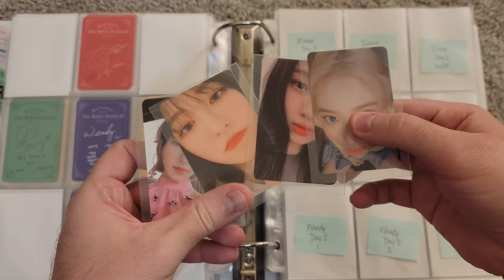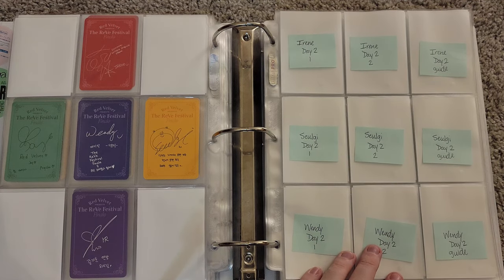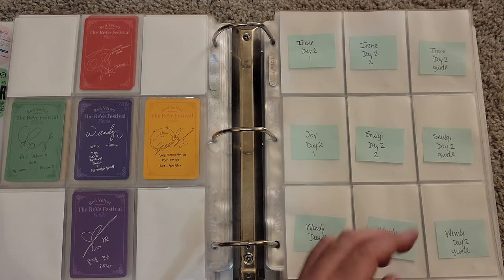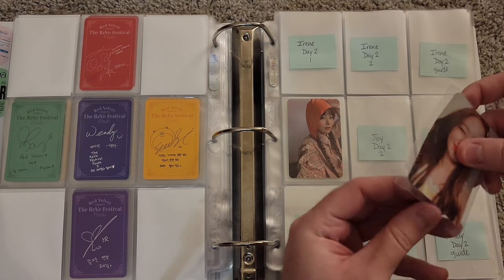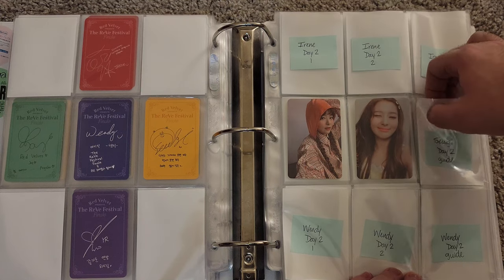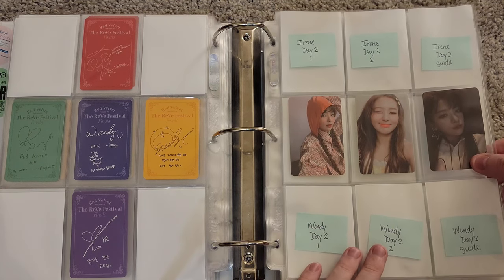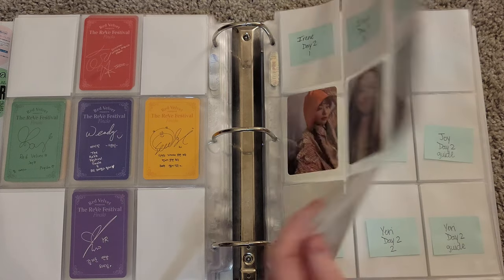These were the other Day 2 cards from my latest haul — a couple Wendys, a Joy, and a Yeri. I don't have any Irene, which surprised me. Let me do Seulgi's photo cards first — the regular versions go here and here. I don't plan on getting Kinos for Day 2, Day 1, or basically any other Red Velvet release that has Kinos. They're too expensive and I just don't really see the worth in that, if I'm being quite honest.